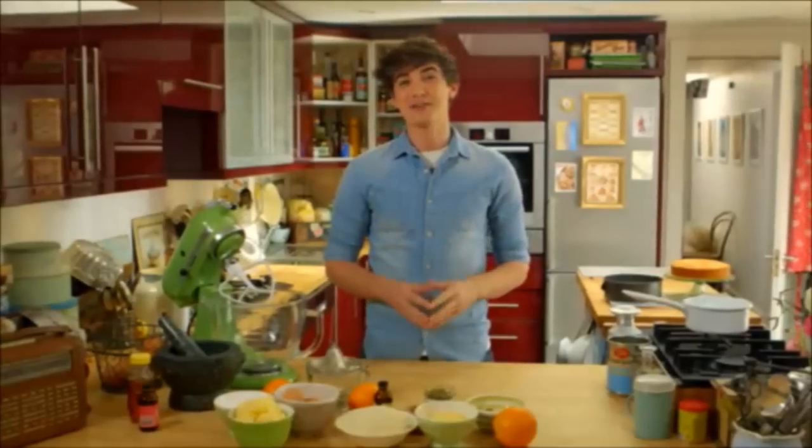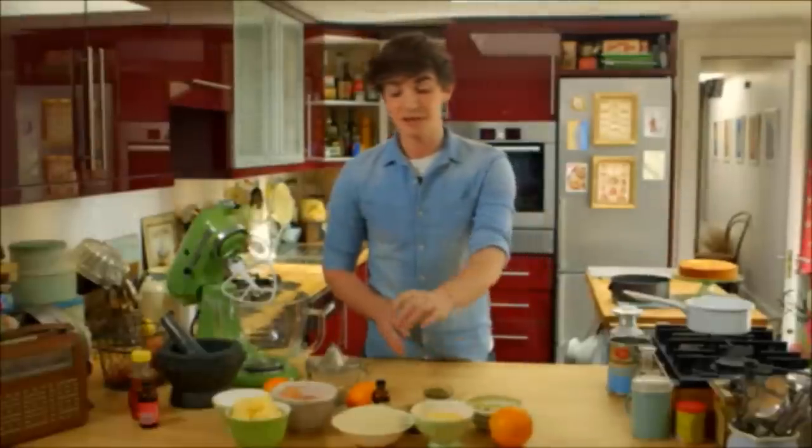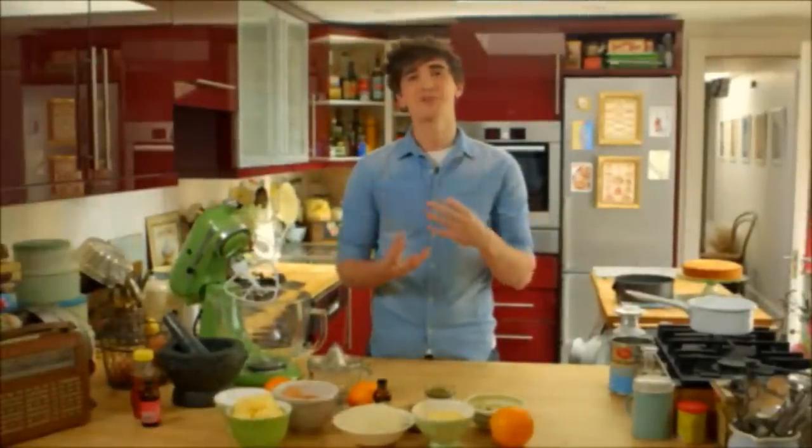The unique thing about this cake batter is that it doesn't use flour. Instead it uses polenta and ground almonds to create something quite special in terms of texture but also in flavour.